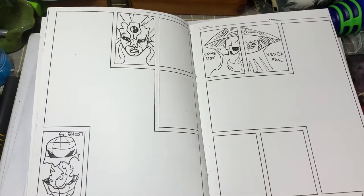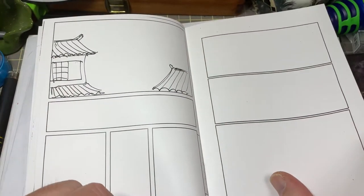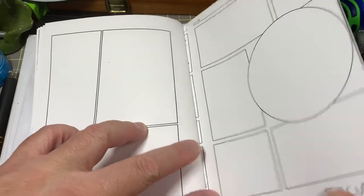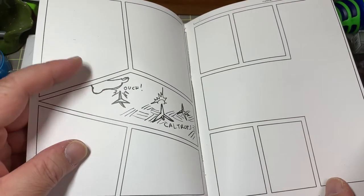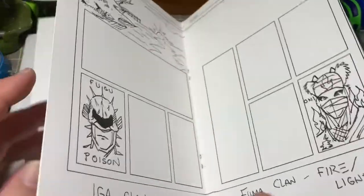Over here we have a few more layouts for additional ninja clans, then a few more empty panels to show ninjas jumping around. A few more details are added — one of the tricks of the ninja is to use calipers to deter pursuit — and just a few more blank panels towards the back.